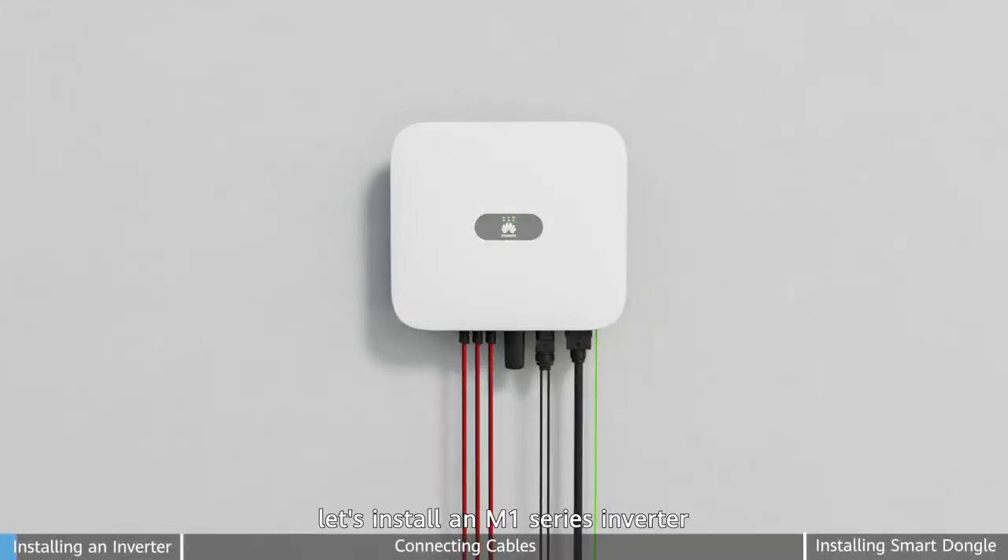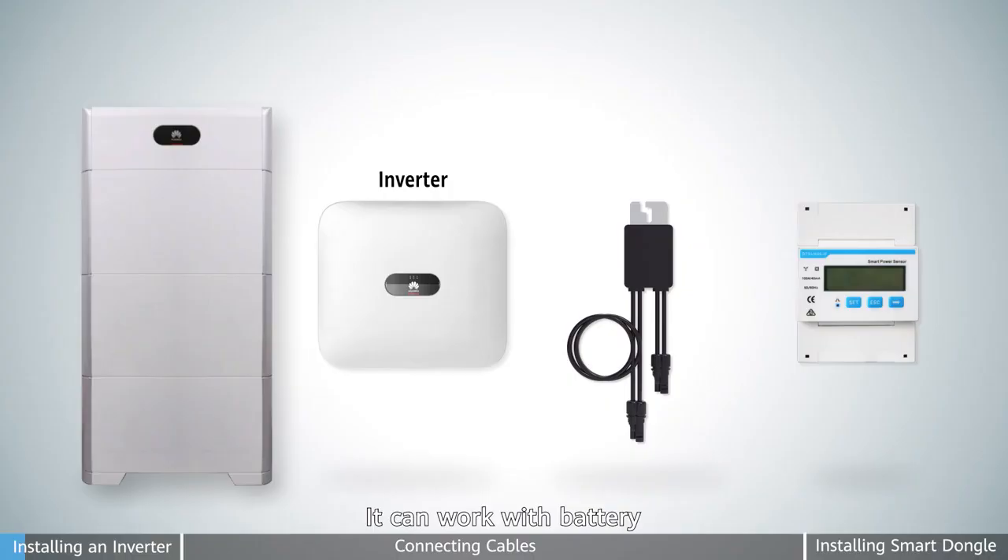Hi, today let's install an M1 series inverter. It can work with battery, optimizer, and meter.